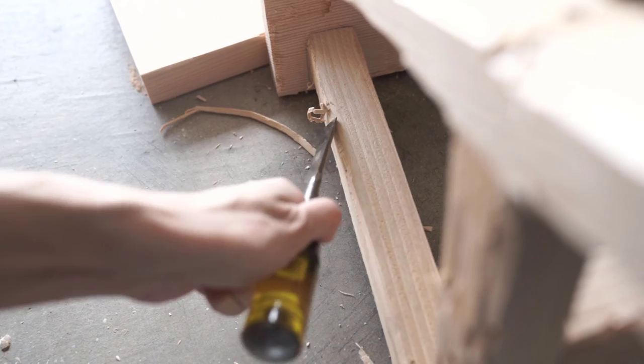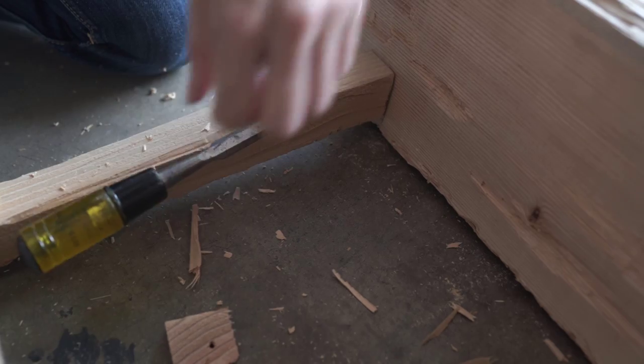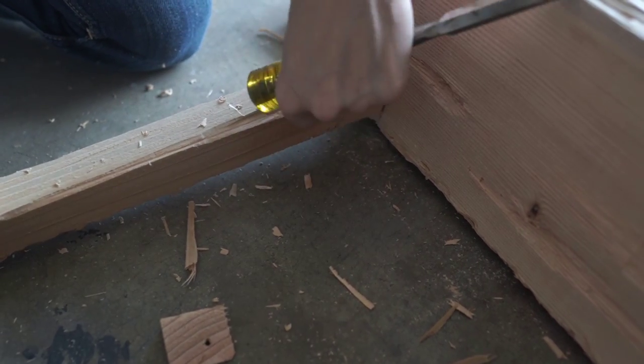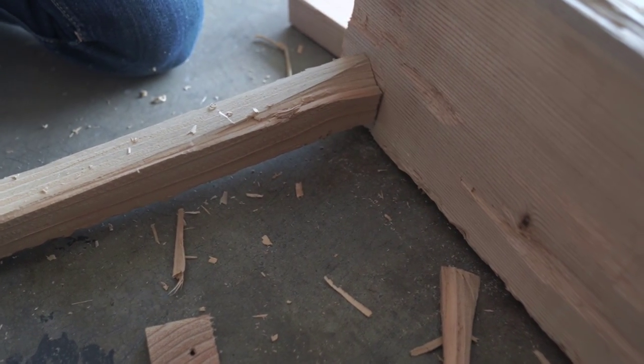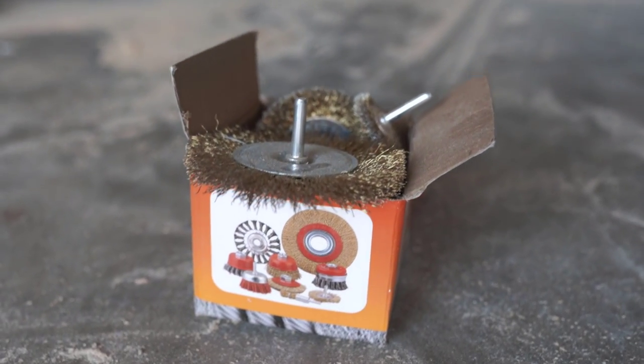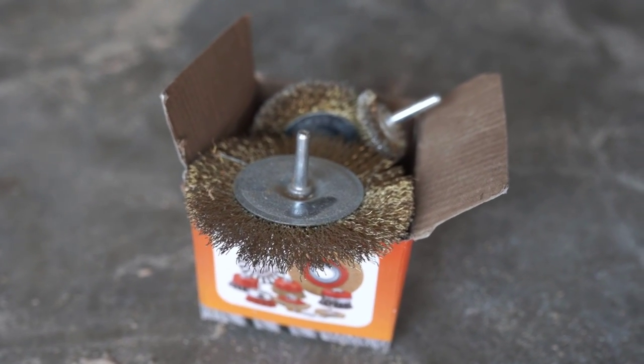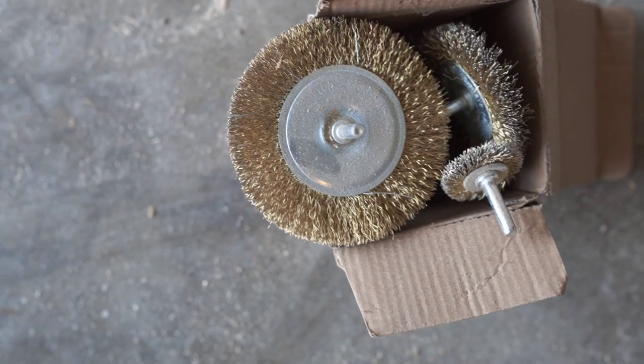So I took a wood chisel and I really took off the corners just to make it look more rounded. You can kind of get that look with a sander, but I wanted it to just look and feel really vintage and have that more worn look rather than it looking like something you had just made. I wanted to make it feel as authentic as possible. So these wire brushes really help.